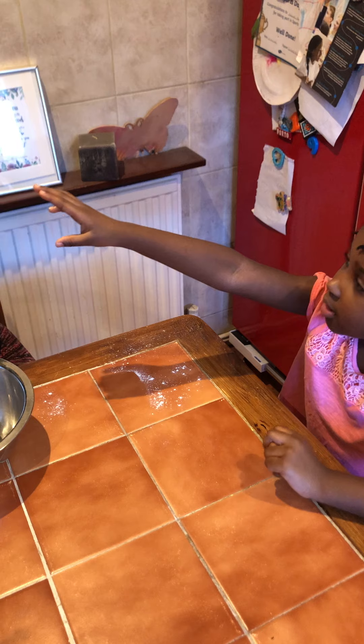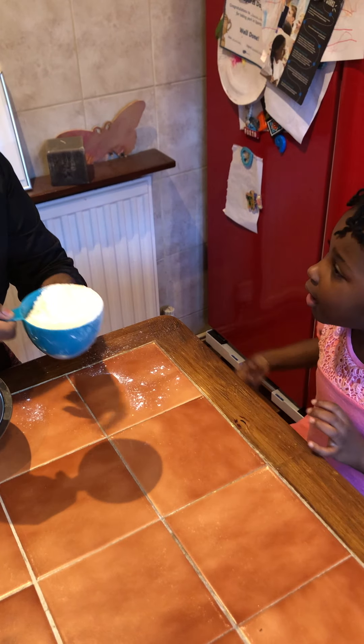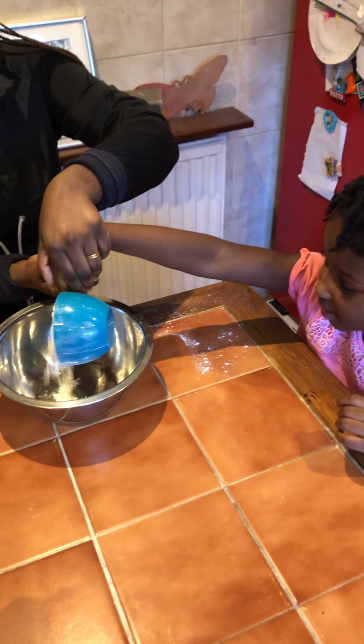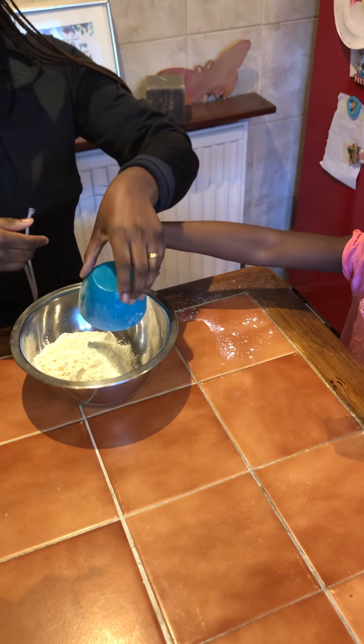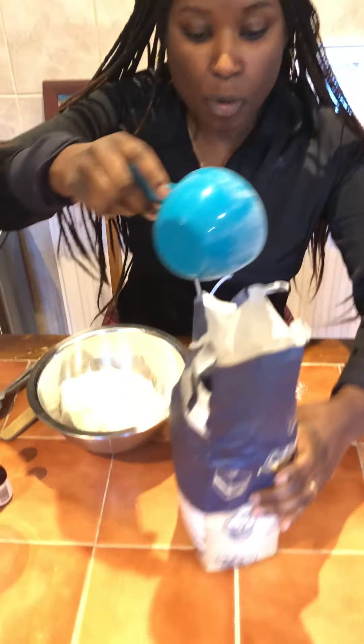Two. Two cups of — what is this? Flowers. Good girl. Okay. That's a lot of flour. Oh, a lot of flour. Okay, let me scoop another one.